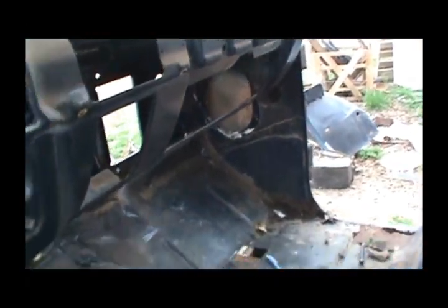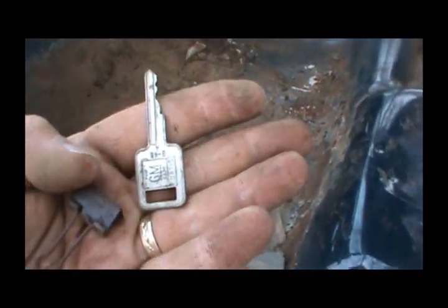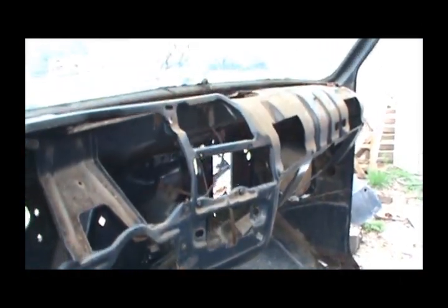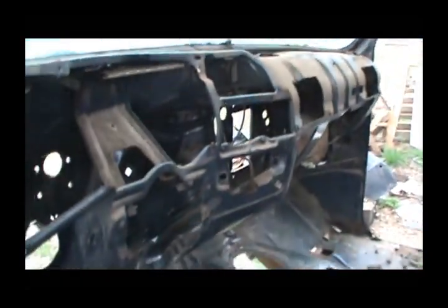Alright guys, got everything out, got that kick panel off. Pretty much everything except for the visors has been stripped. I did find a spare key if anybody's looking for one — if you don't leave your door locked, it'll be good to get in. Yeah, everything's out and all that's left in here is trash. It's going to be easier to get the speakers out once I get the windshield off and clean out that tray, so I'm just going to leave that like it is.